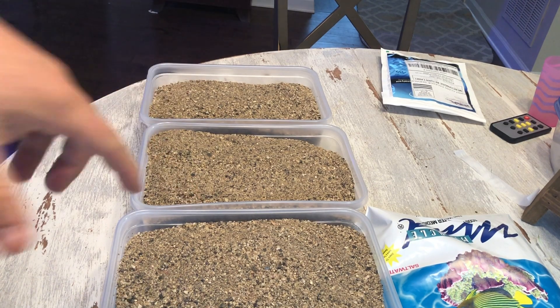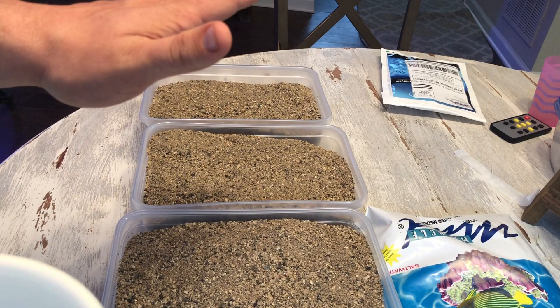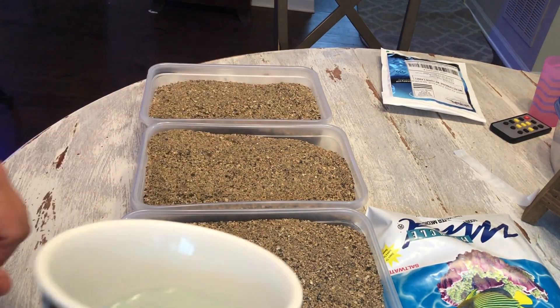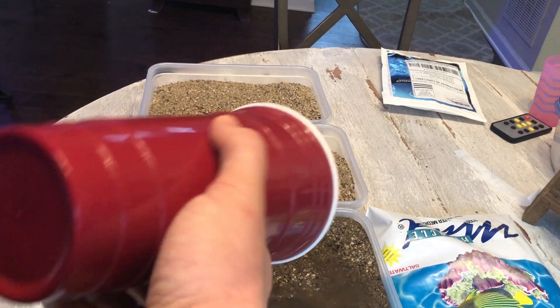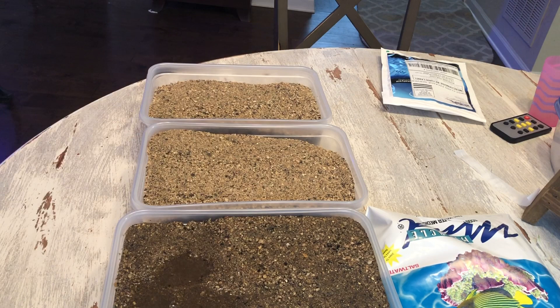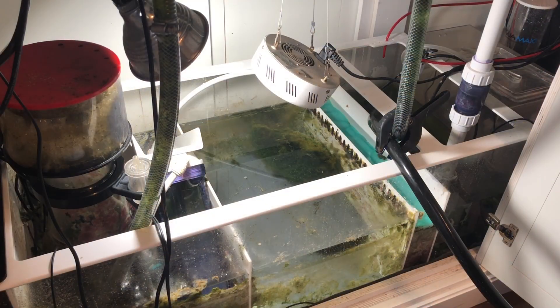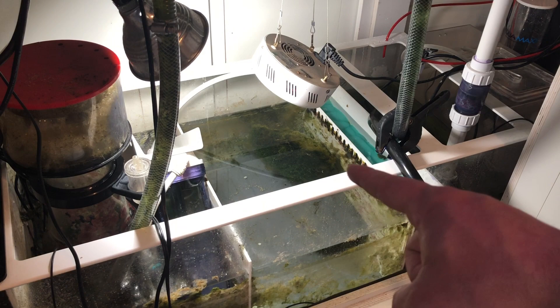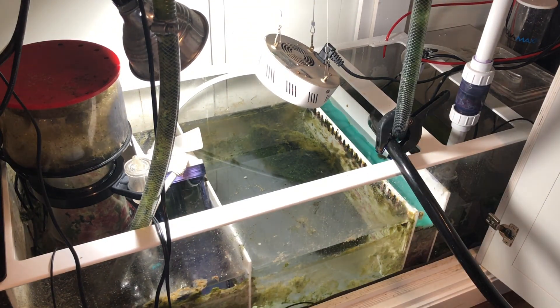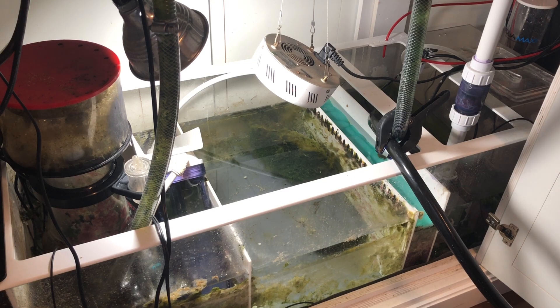Back to the Miracle Mud real quick — I've got some tank water in a cup and I'm going to pre-soak this stuff so it's not floating all up in the refugium as I drop it down. Just regular tank water, pre-soaking to get all those fine particles to settle. My whole refugium area is pretty much cleared out now — all I have is my chaeto in there. All my marine pure balls have been moved over to the filter sock section. Now I'm going to add this Miracle Mud into the tank and replace a couple pieces of rubble rock.